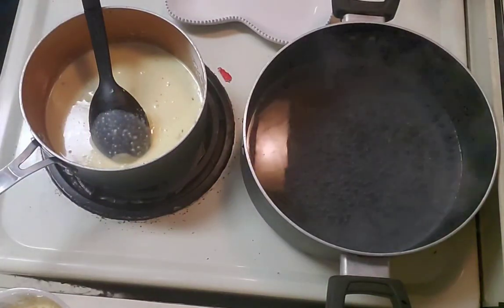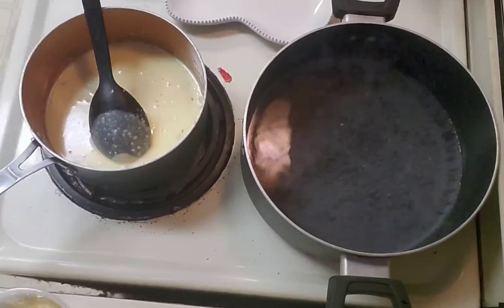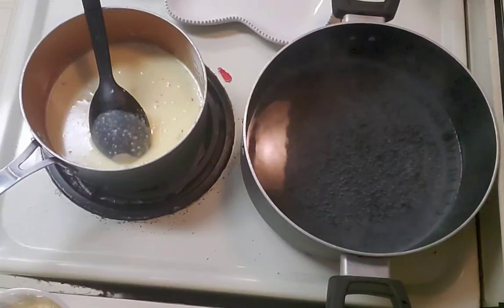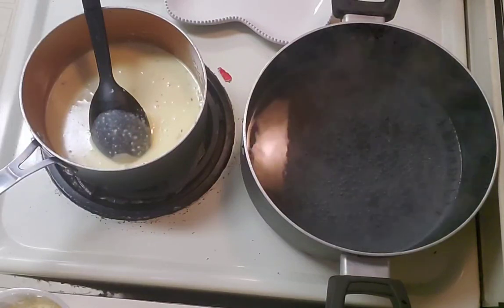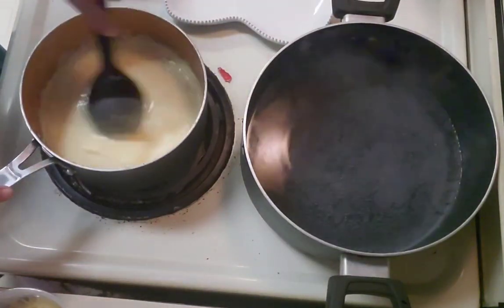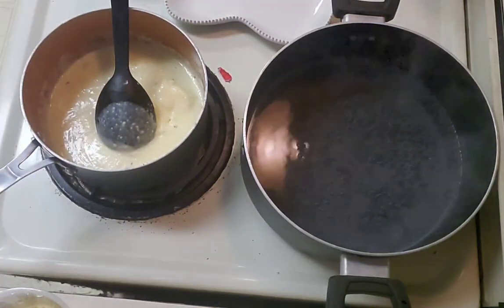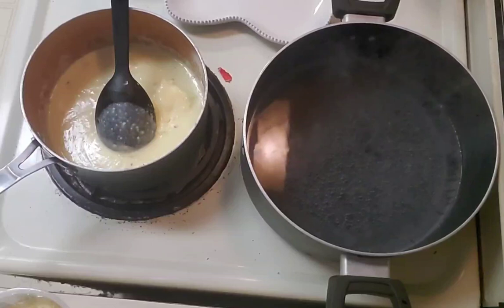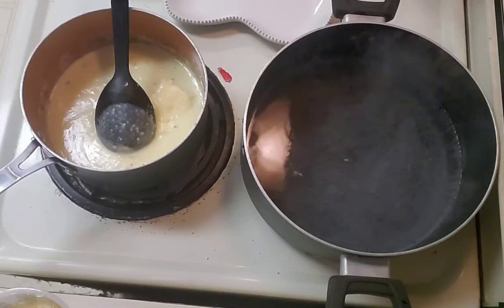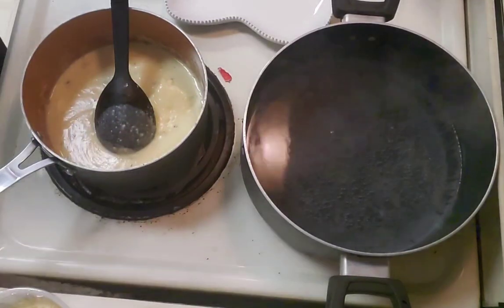And get the bread in. Set the timer on the microwave. Give this a quick stir and go through and close all my windows back up, which would be nice. This time of day is in between hot and cold — usually more on the cold side than the hot side.